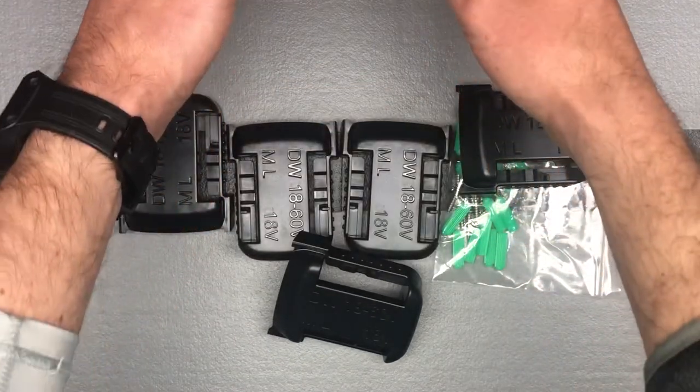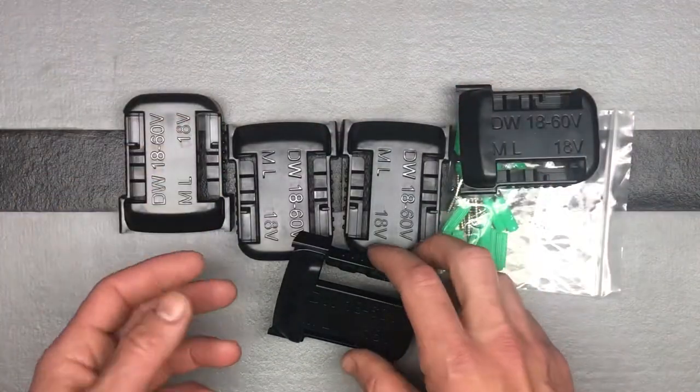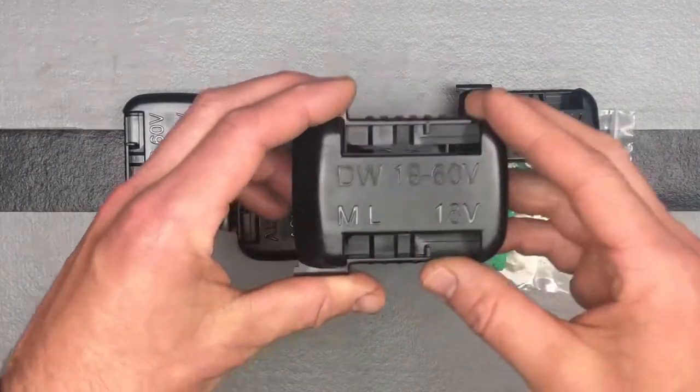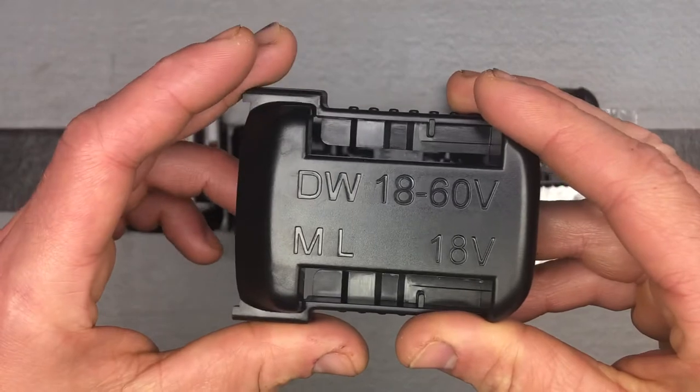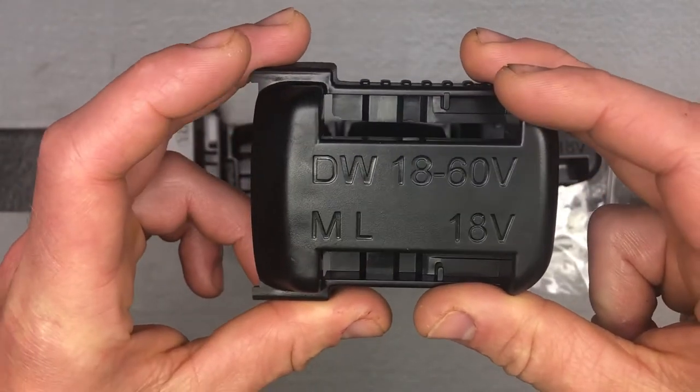They come individually wrapped, so they arrive to you in good shape. And this is what they look like. You can see right on there it says DeWalt 18 to 60 and Milwaukee 18 volt.